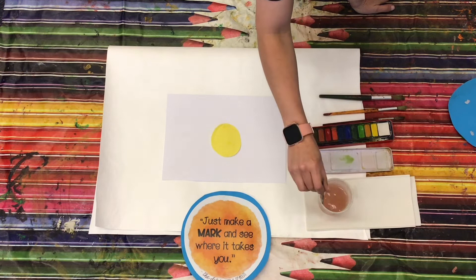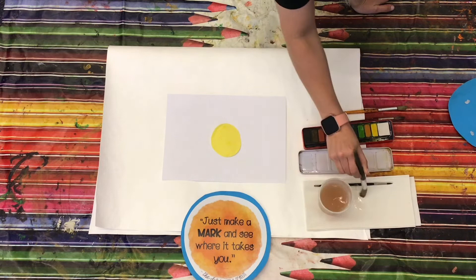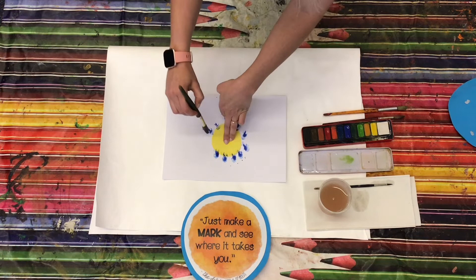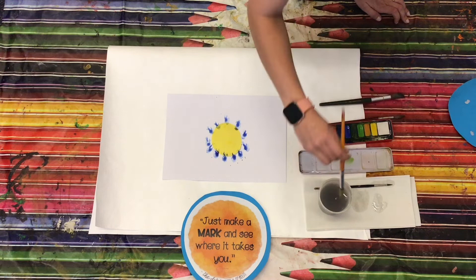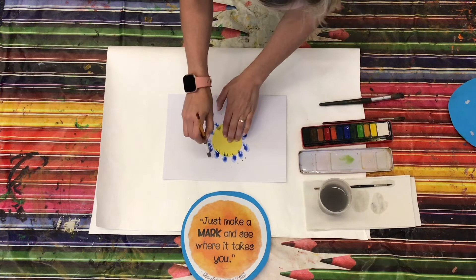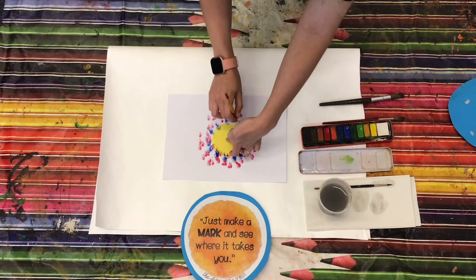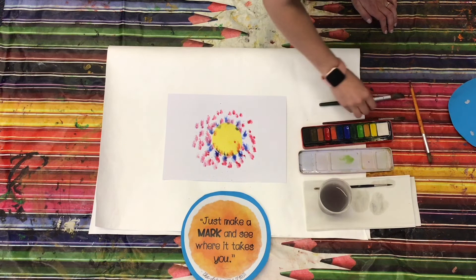You can use the same paintbrush or you can also use a bigger one — I'm going to go for a bigger one this time. Take your colour, get the blue, hold your dot down and do some dots around it. Change to a smaller paintbrush. You want to touch the circle in the middle a little bit, just so it's clearer when you take it away.